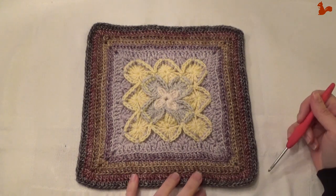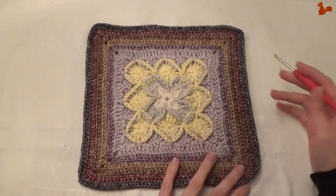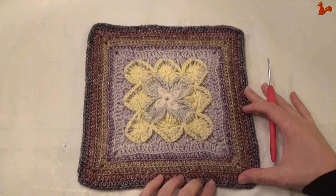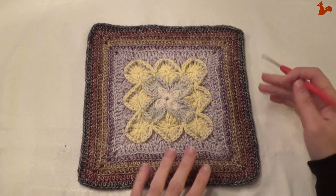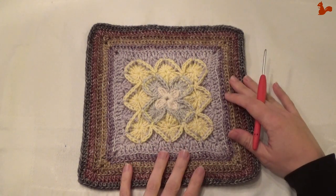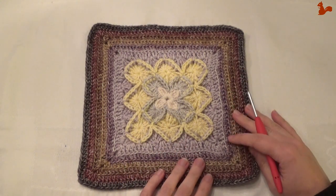So we've got all the way around. Work away your last yarn tails and then you've finished your squares for this week. Add this extra round to your other two squares also. That brings us to the end of week 6. I hope to see you next week again for part 7 of Nuts About Squares.